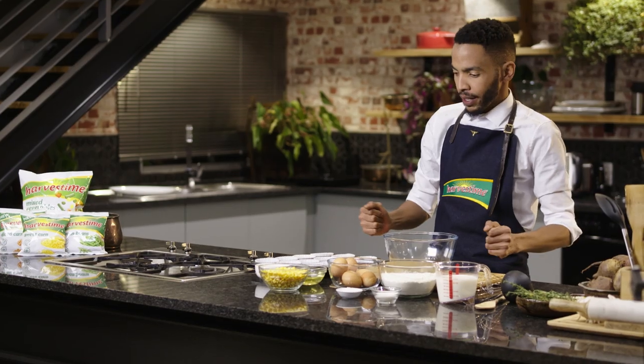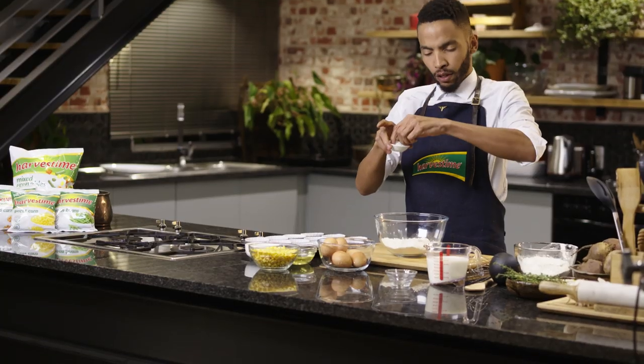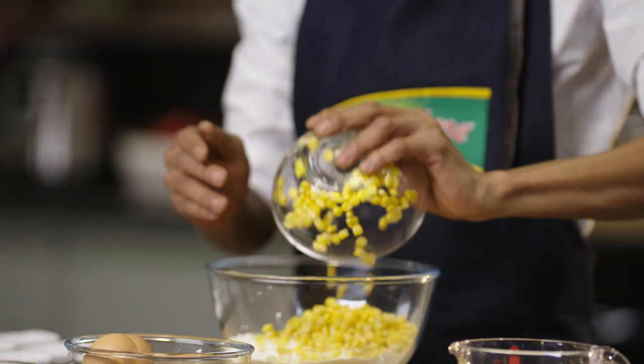Remember when you're baking anything to always preheat your oven. For this particular recipe, preheat it at 180 degrees. Firstly, we're going to add our flour, sugar, salt — not too much, just a pinch — and 250 grams of Harvest Time frozen corn.